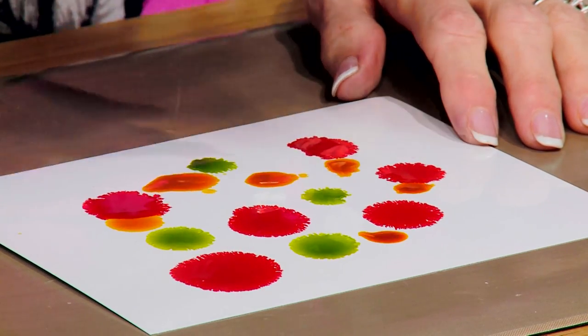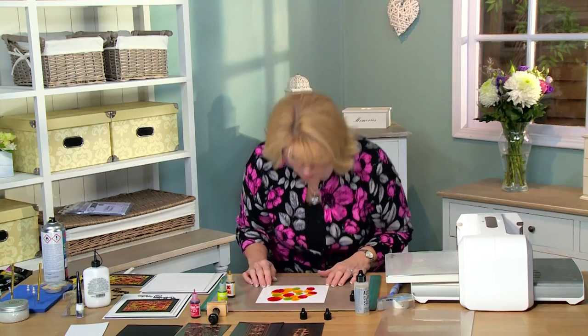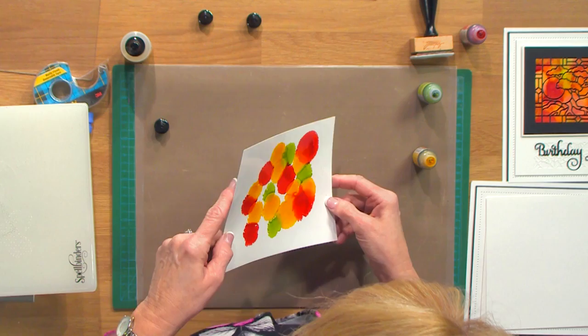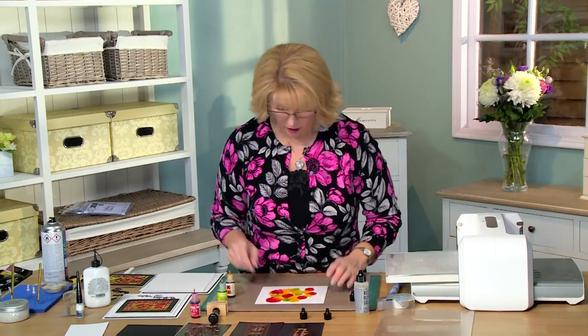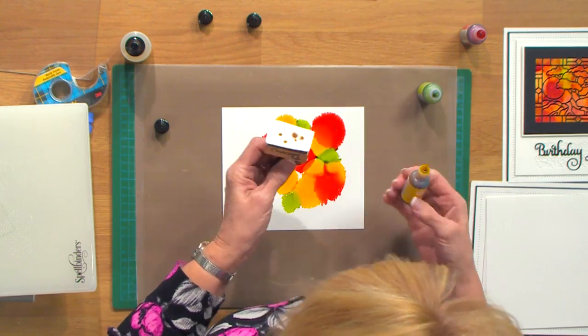Alcohol inks are really unique in that they'll dry very quickly, but you can get them to run. You can use a straw and blow on them a little bit, you can move them around with your cardstock and get them to blend, or you can just leave them like this if you like. You can also go in and put some onto a felt piece on an applicator.